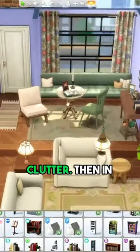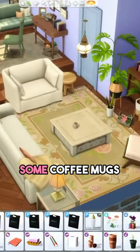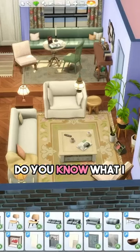I think that's it for clutter in that space. In here I'm going to scatter some coffee mugs like this, and then maybe a TV remote.